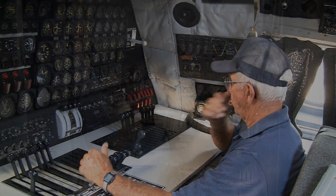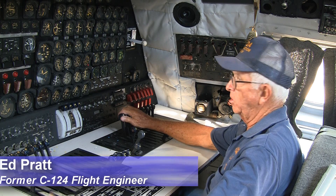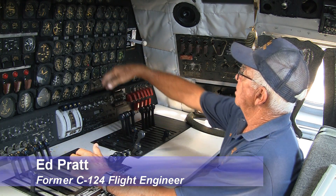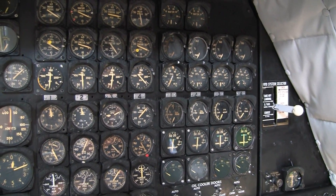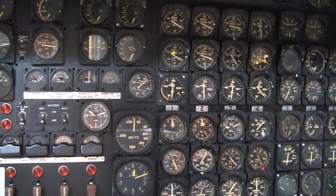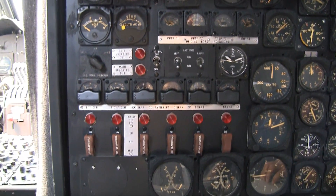At the flight engineer's station, most of the systems — except for the flight instruments and navigation instruments — went through the flight engineer's panel. There are 48 engine instruments here on the flight engineer's panel, one for each engine, to monitor everything that goes on with them. From this station, you start the engines and do the engine run-up.